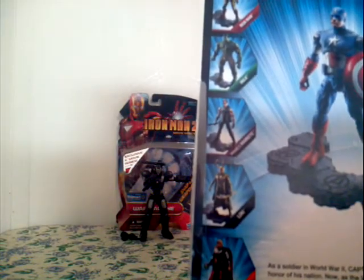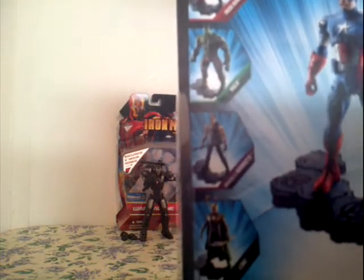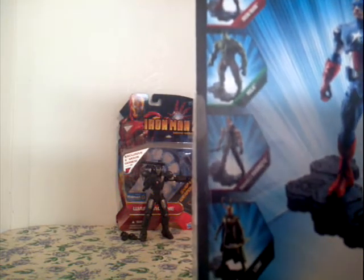It says assemble — assemble your team. You get Iron Man, the Hulk, and Marvel's Hawkeye. Loki — collectors base included.